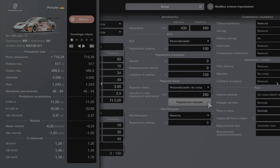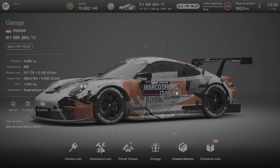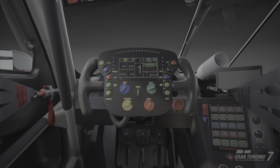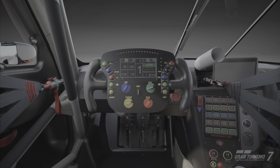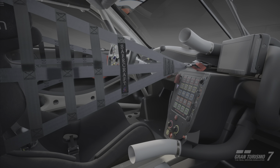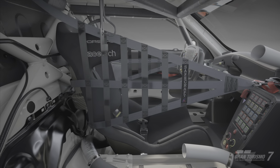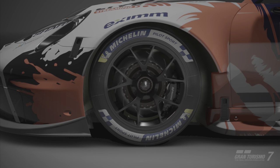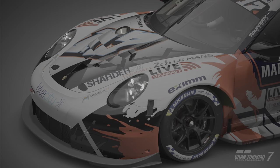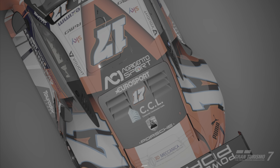Ok allora ragazzi, con questo mega setting spero di avervi fatto un piacere — un mega settaggio per la vostra Porsche 911 — così potete andare un po' più forti, perché questa macchina ogni volta che frenate o andate a togliere gas tende a girare dove vuole lei. Quindi io vi saluto, vi aspetto al prossimo video setting. Non faccio neanche il video di quando corro, faccio soltanto i video setting, così puliti e veloci — spero veramente che vi servano.